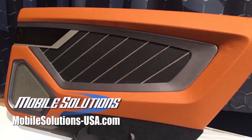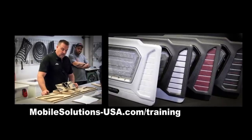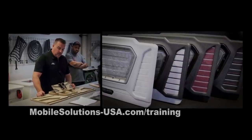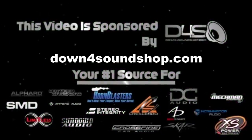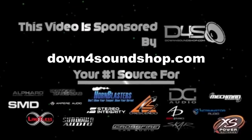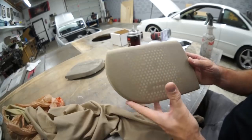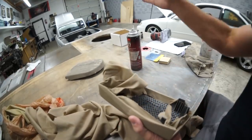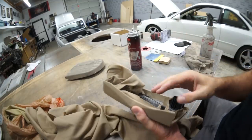Take your fabrication skills to the next level with the tools and training available from Mobile Solutions. Check upcoming training dates at mobilesolutions-usa.com/training. Down 4 Sound is an authorized dealer and offers the best prices on the brands they carry with the fastest shipping in the industry. Go to down4soundshop.com. This turned out good.